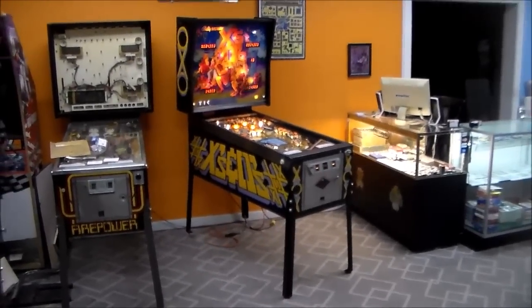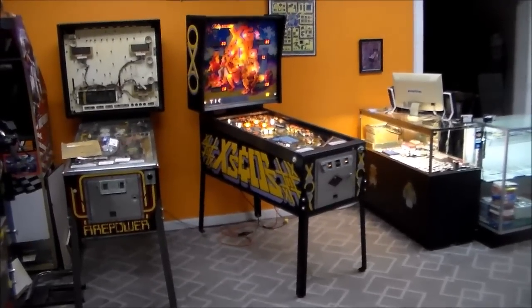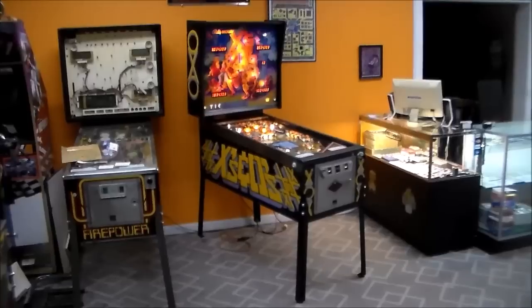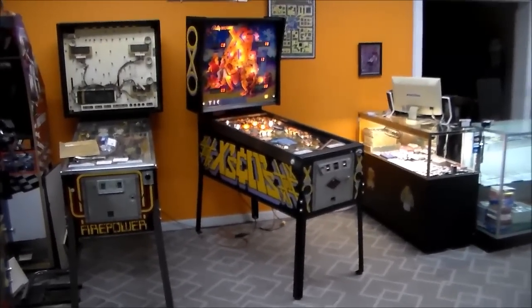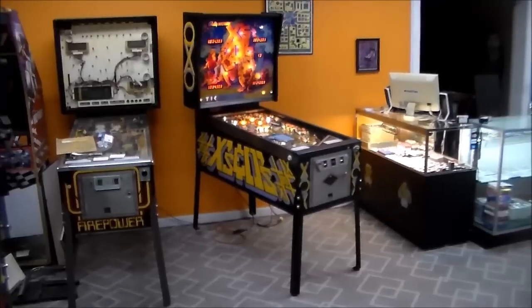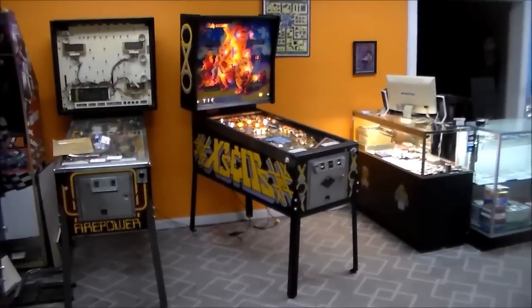Ladies and gentlemen, this is Joe's Classic Video Games back with another cool pinball video for you this evening. This is Bally's 1984 X's and O's. If you've never played it, it's a fairly unique game. We're going to try it out a little bit and look over the rule set and see how the thing was laid out and what it had going for it.